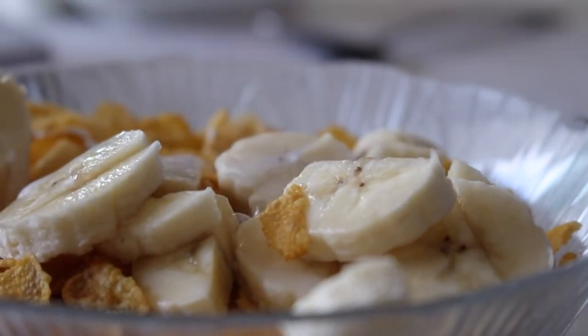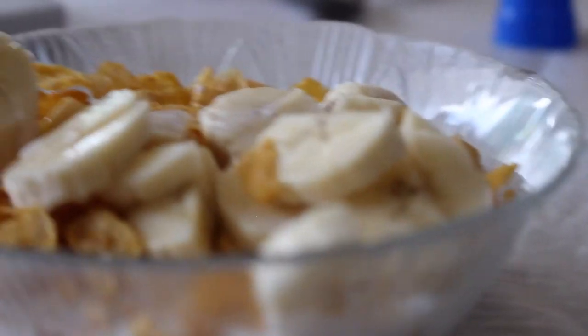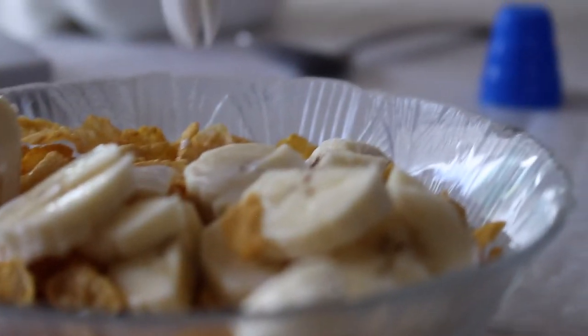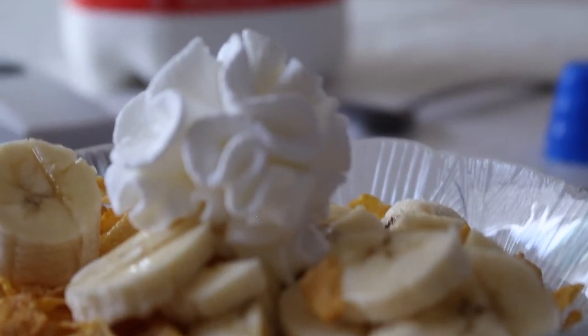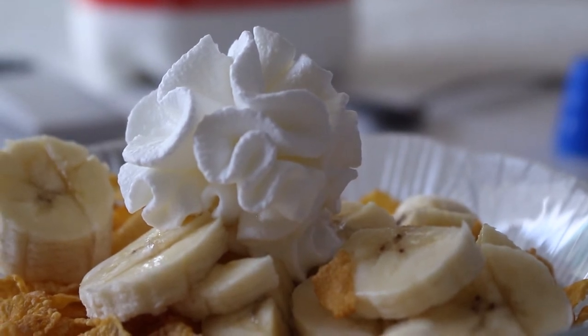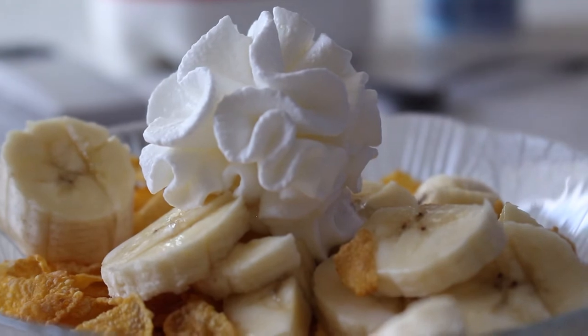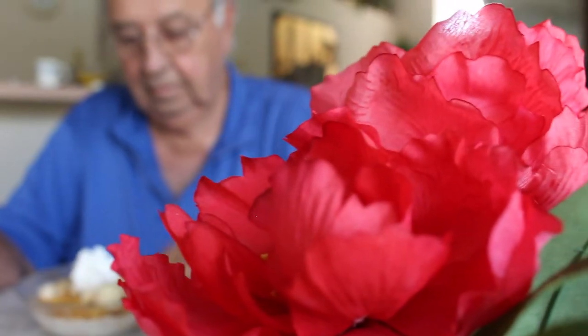The extra special cereal. I didn't know you put whipped cream on it. Final. Whoa. That makes it healthy. I'm glad we got the no trans fat Corn Flakes cereal.